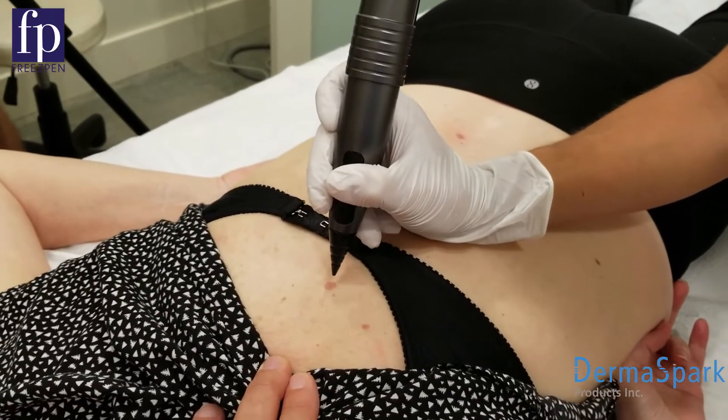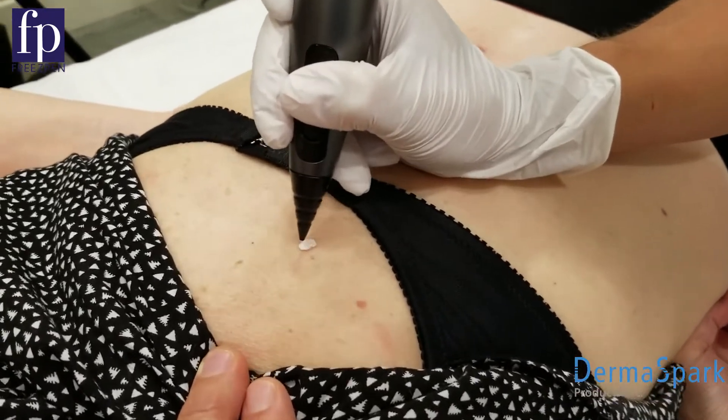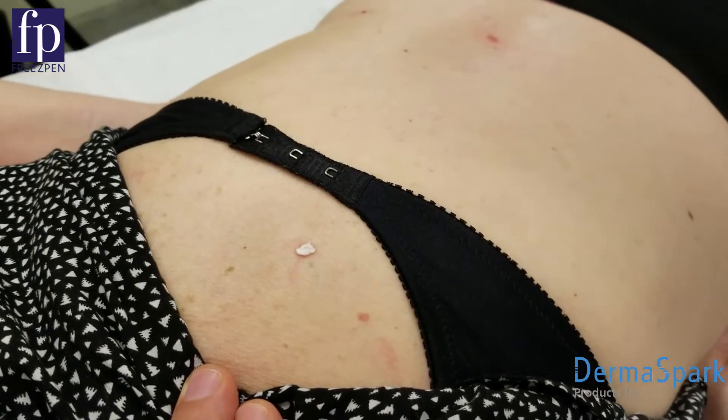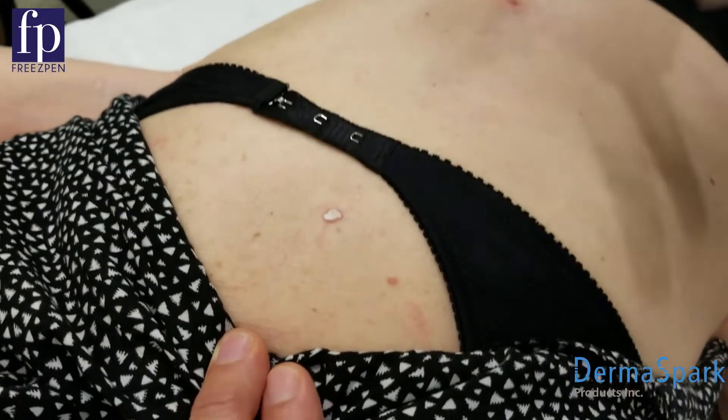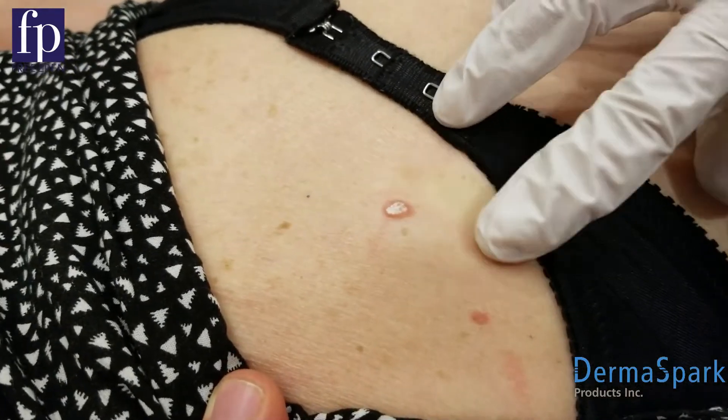The nitrous oxide cartridge runs at negative 89 degrees Celsius, negative 127 Fahrenheit. You can see where I'm just going in these little circular motions to break off those ice crystals so it can penetrate down to the base of the lesion. It's a freeze-thaw-freeze method, so I'm going to freeze it once and watch it fall out.